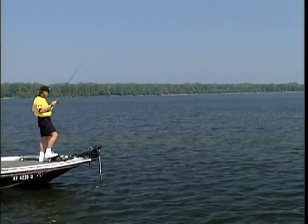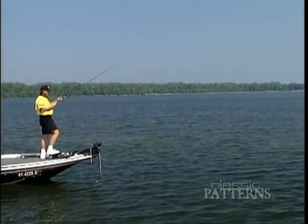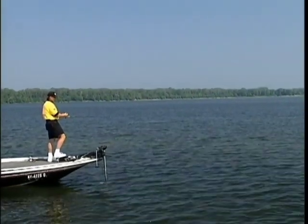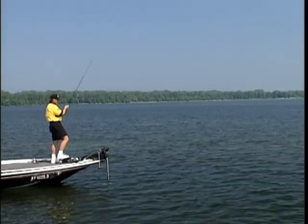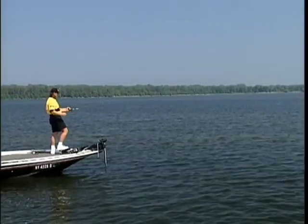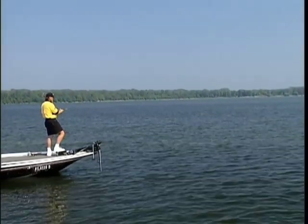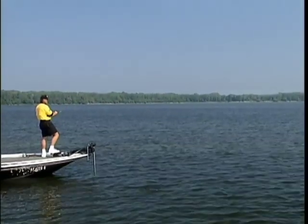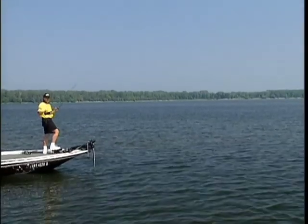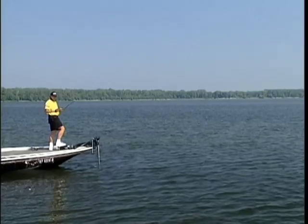I use a little three-step approach. I'll pitch or flip my bait to the outside edge and try to get the aggressive one. If I don't get a bite, I'll pitch it a little further in — maybe two to three feet inside the grass — and then a third one further back in, kind of like a fan, working my way in and out, back and forth along the grass edge. Once you figure out where they are — inside, outside, or in the middle — you can really dial in and knock their socks off.